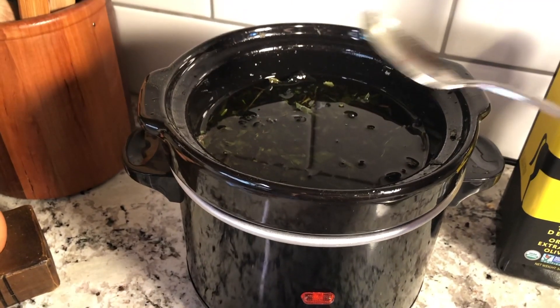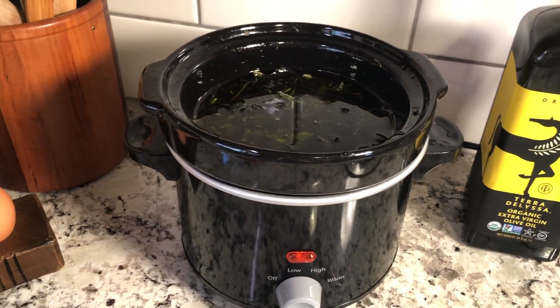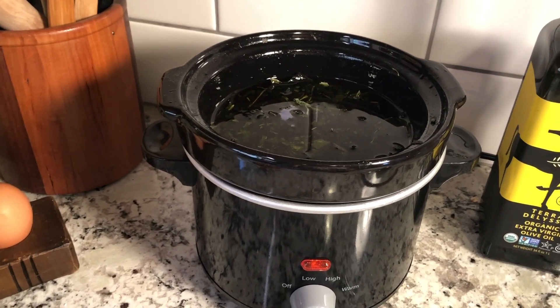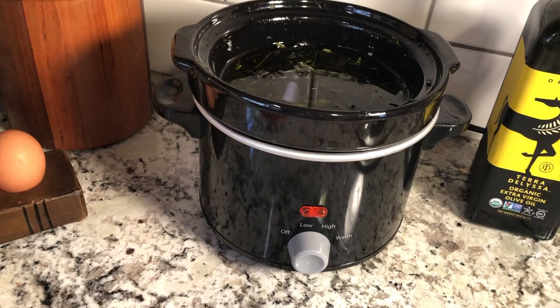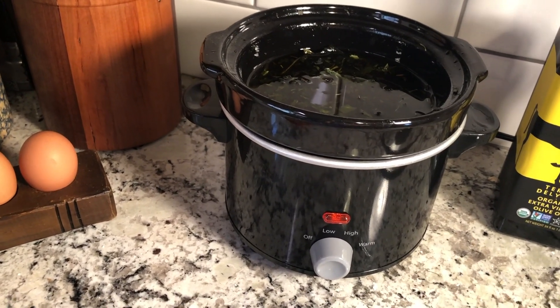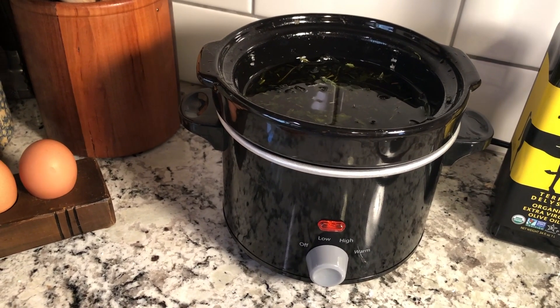You could dry it in the oven on a low temperature, as low as your oven will go. I ended up doing it in the car. I put some newspaper in the back of my car and put a single layer of everything I harvested and left it until it dried and it was crunchy.